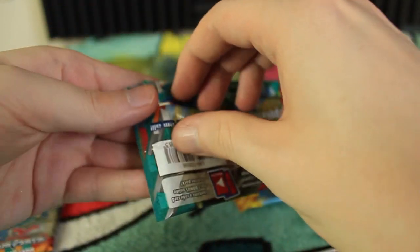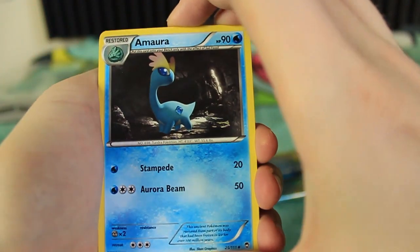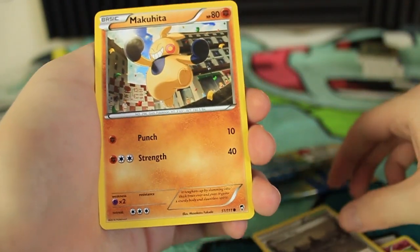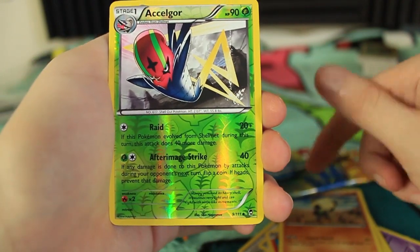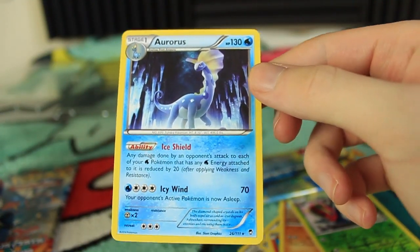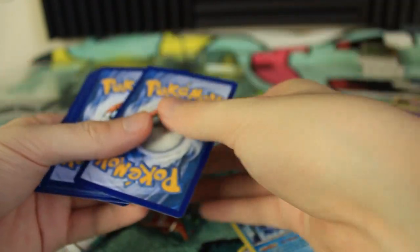Furious Fists did pretty good last time, so let's see if it does that again. For the first Furious Fists pack we have an Amaura right there — we just got the fancy version, now we've got the regular one as well. Got ourselves a Focus Sash and a Mountain Ring. We have a Makuhita, Gothita, Magmar, Pikachu, Pancham — one of my favorites from Gen 6. We have a reverse holographic Accelgor — very nice. And the last card of the pack is an Aurorus. So we got another one of these — Amaura and Aurorus in the same pack. I've got quite a few non-holographic rares, but the Accelgor reverse holo is pretty sick as well.